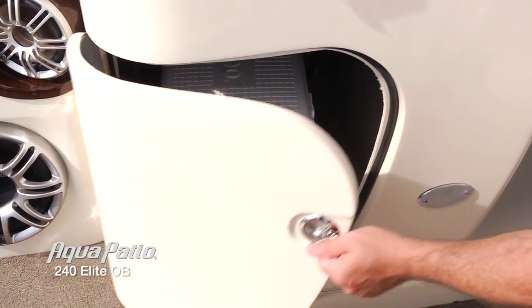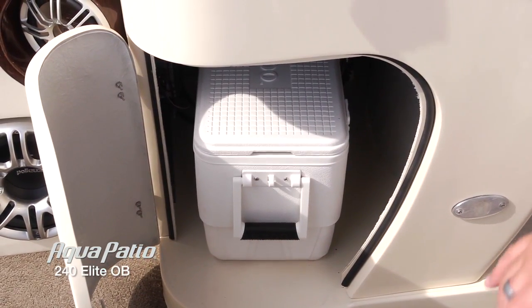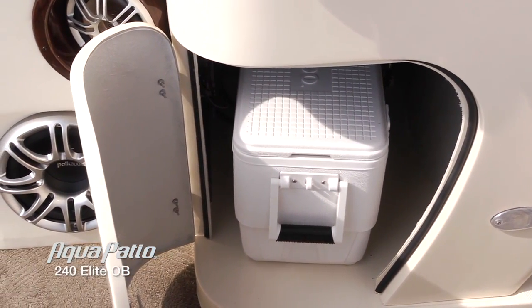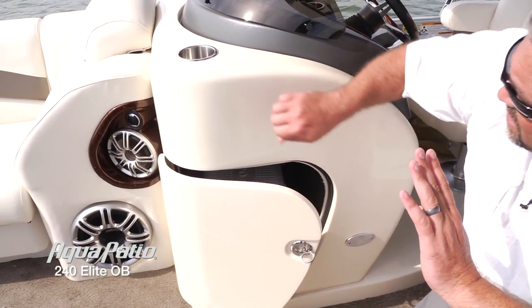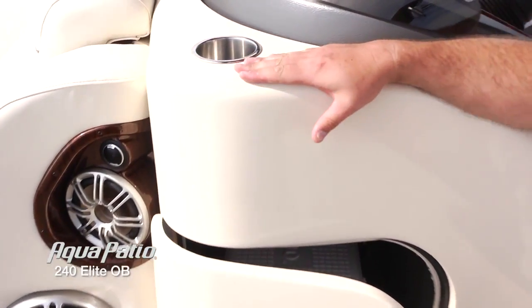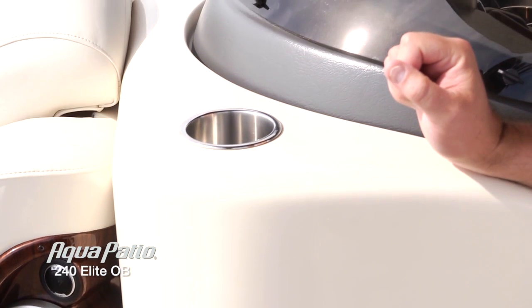Speaking of storage, this boat comes with a dedicated storage area for a cooler here. As you can see, the cooler comes with the boat as well. This is all part of a full fiberglass helm station, and it's not going to weather like some of the molded ones would do.